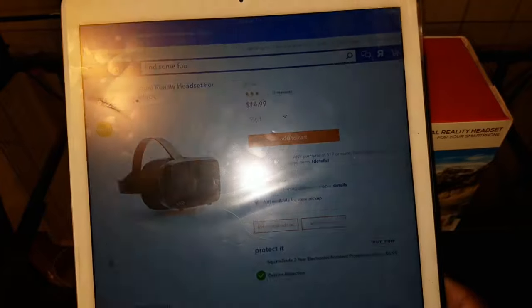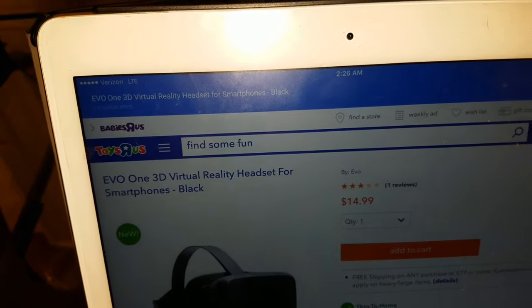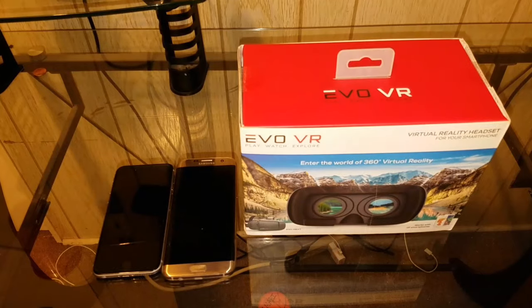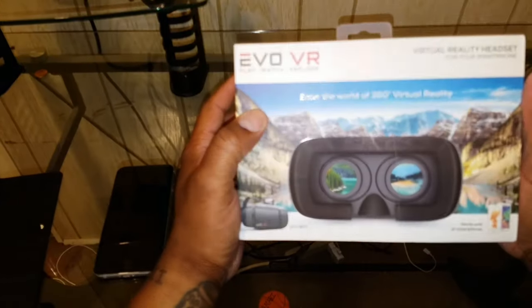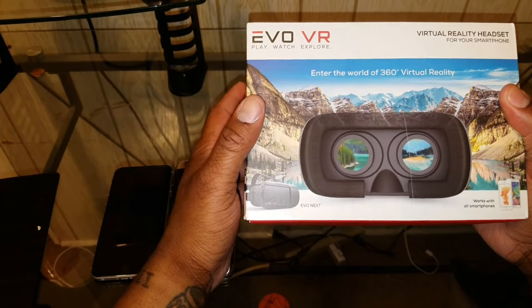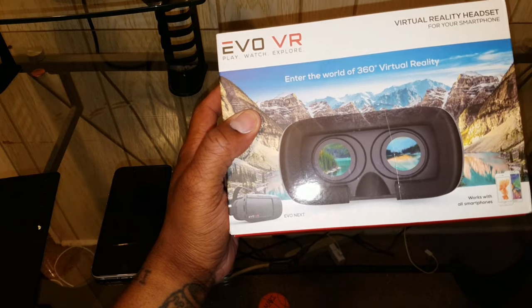You can cop it at Toys R Us for $14.99. That's not where I got it from — I got it from my local Walmart for $14.99, same price, just different location. I searched the Walmart website but couldn't find the product, so I did a Google search and found it on Toys R Us and a couple other places. You can get it at Toys R Us, Best Buy, Amazon, and a couple other spots — just Google it.